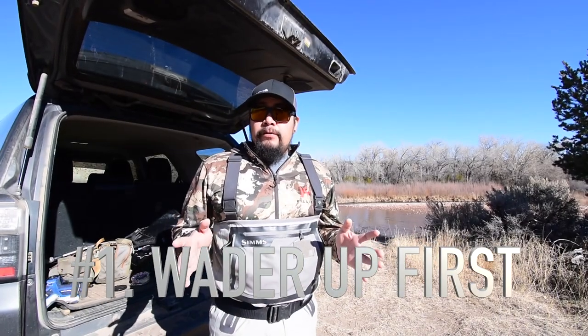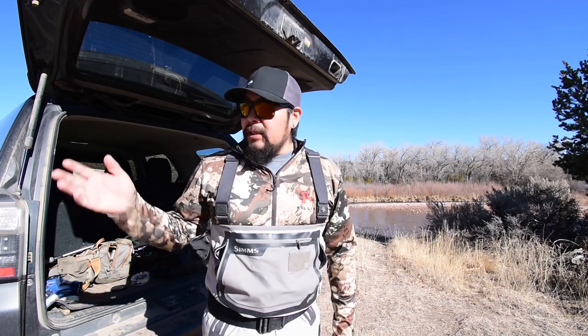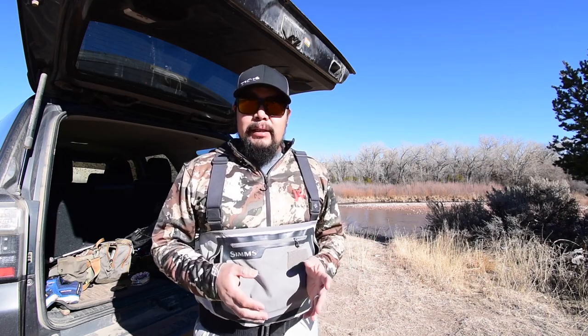First and foremost, I've already gotten into my waders and I haven't taken my rod out yet. Get your waders on first and then rig up your rod last. Because you don't want your rod hanging out being exposed. I've seen it happen where it gets knocked over — either it's breezy, somebody steps on it when it's on the ground, or closes the door on it. So get your waders on first and then put your rod together after that.